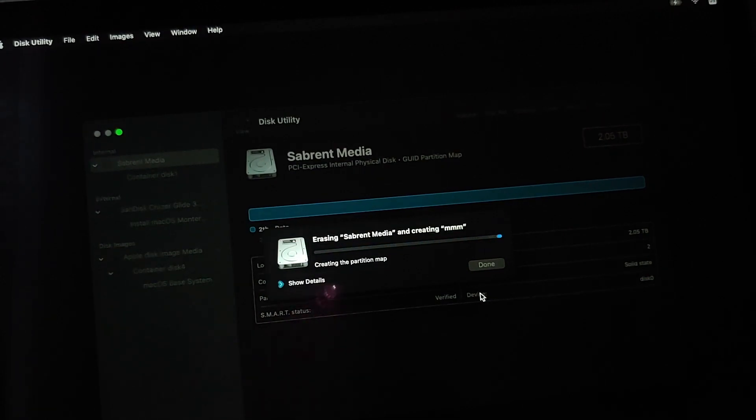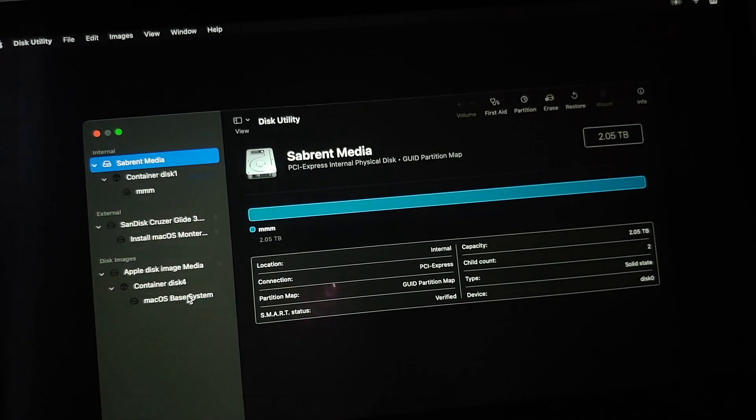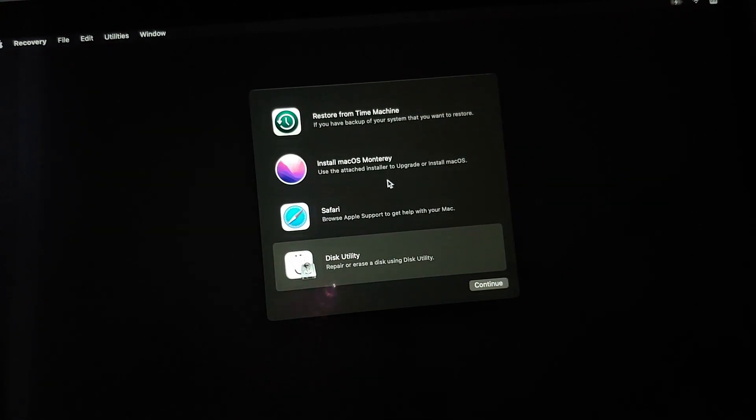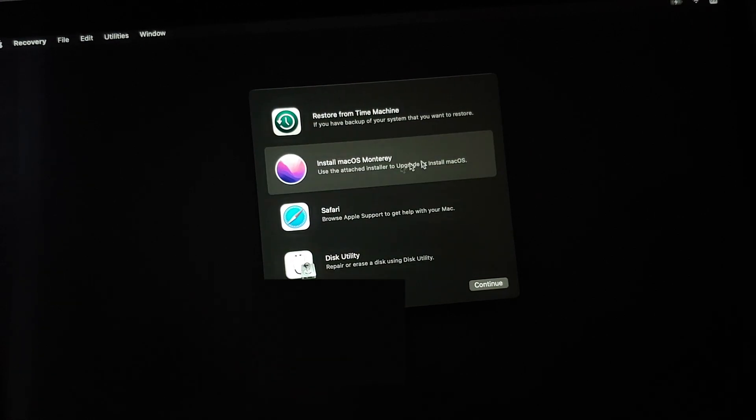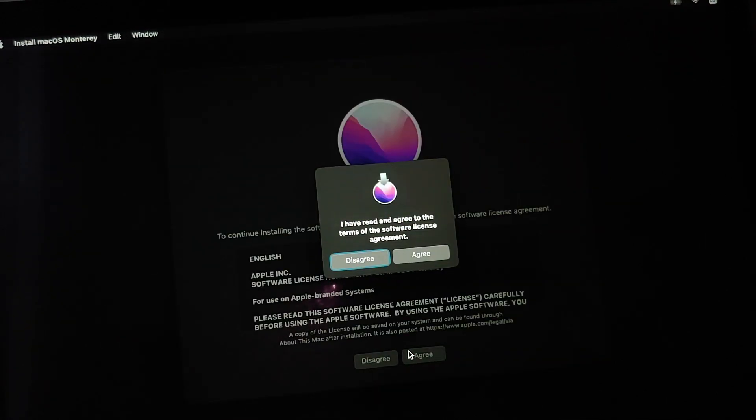Proceed with caution, make sure your data is backed up, and select Erase. The process will take some time, so be patient. Once finished, select Done, close Disk Utility, and you are back on the main menu. This time select Install macOS Monterey and then Continue. Agree to the terms and conditions, select Continue, and you may see the beach ball spinning — just be patient. You may need an active internet connection.